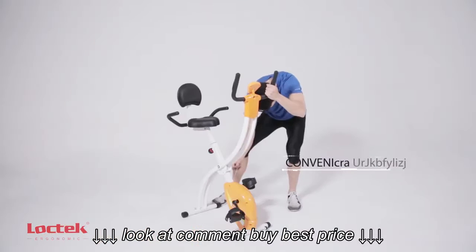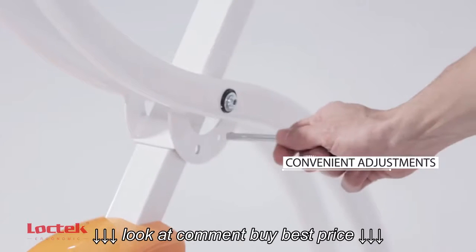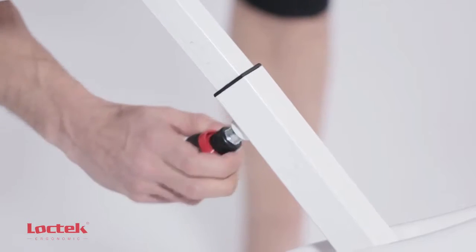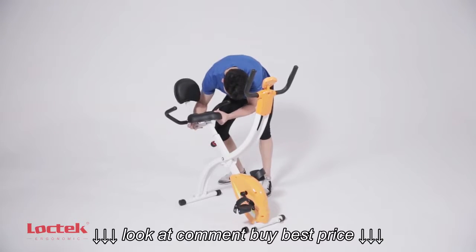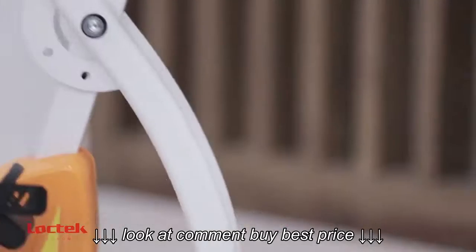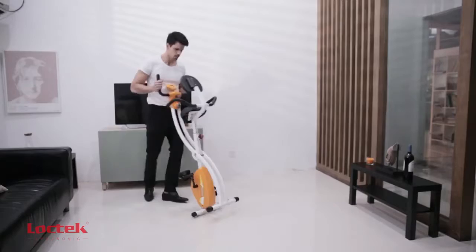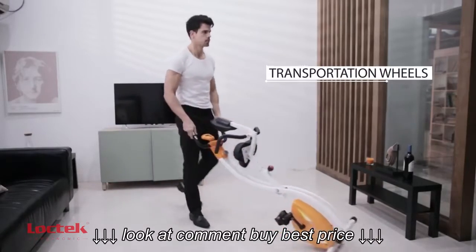Adjust bike span with the easy swing design and extend seat height to your preference for a perfect fit. When you finish exercising, simply fold and transport your bike to a storage area with the help of built-in wheels. Get yours today.